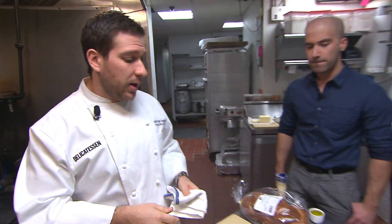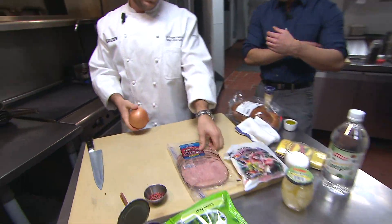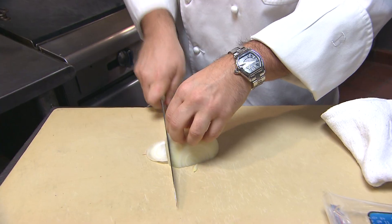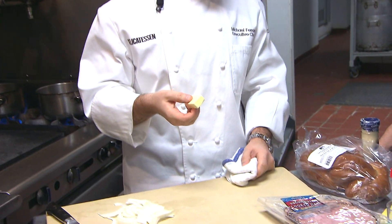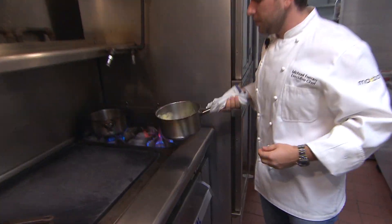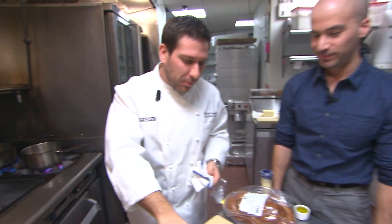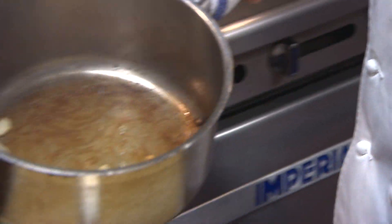Next, we're going to work on the pea puree. For the pea puree, we have onion — any old white onion works for this. I have a little bit of butter. Everybody has some sort of oil or butter. We're going to go ahead and go in with the onions, add some salt to help break them down a little bit. We have our onions pretty much cooked down where we want them.